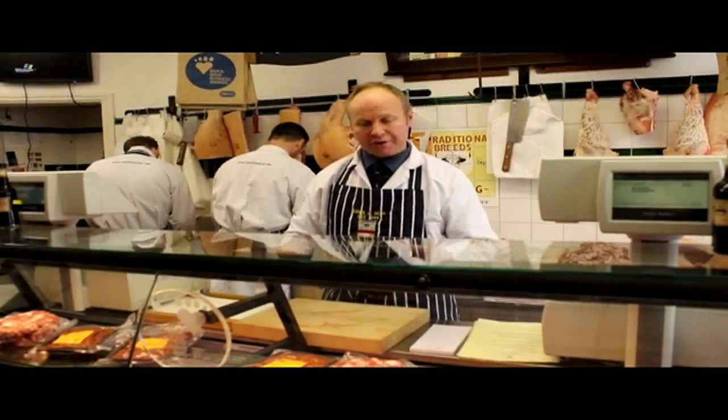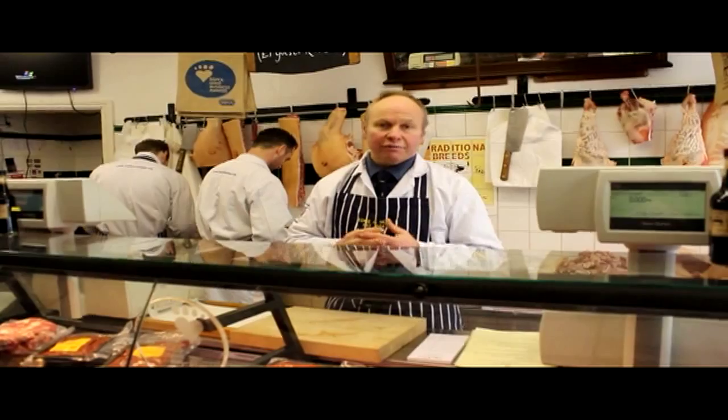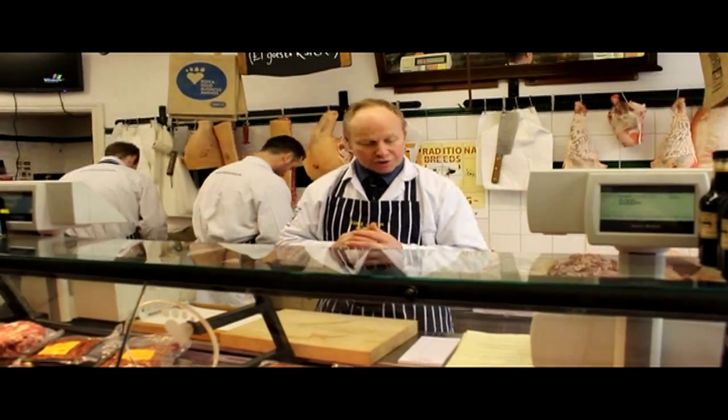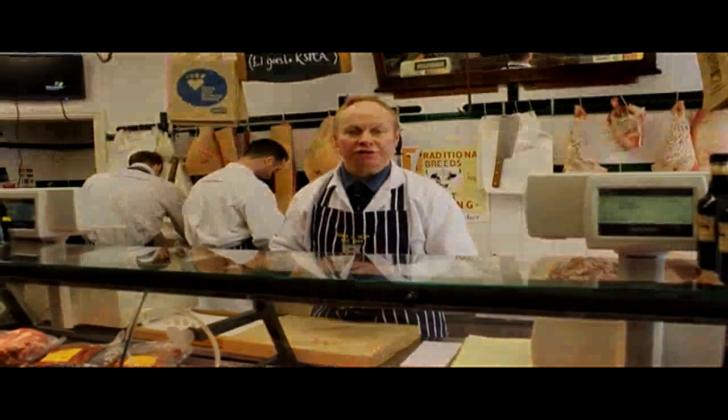Today we've just gone through three of the things that we do on our butcher masterclass. There are different skills we use on those different joints. We also do masterclasses in sausage making and curing of bacon. We're going to run masterclasses on game in the autumn, and also animal husbandry visits where we go to the farms that we get our own stock from. We'll see you next time. Bye.